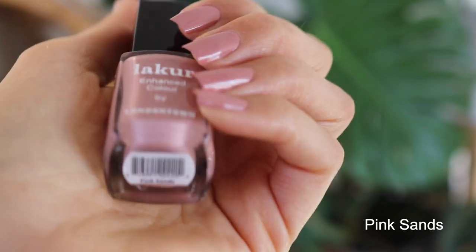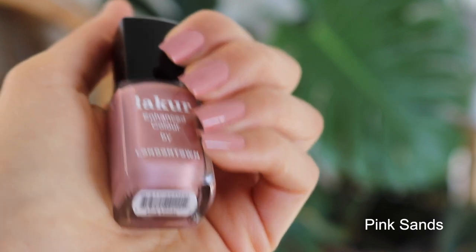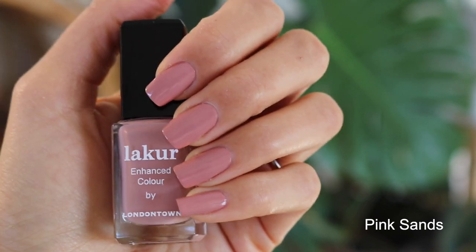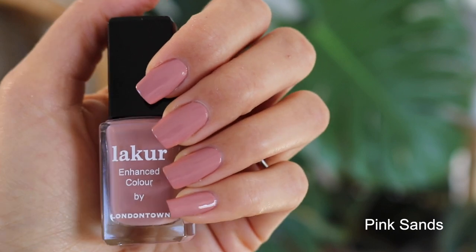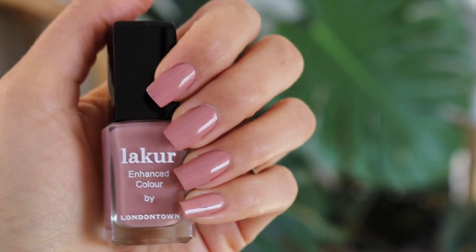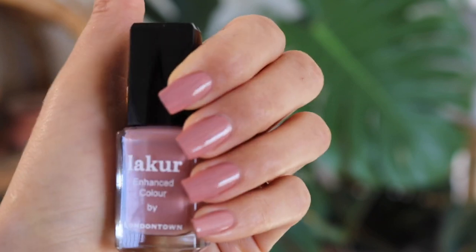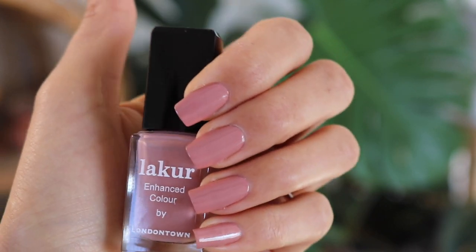This next color is Pink Sans, and Pink Sans is described as a rosewood. It has more of a medium tone — kind of a pink nude, but with that bit of muted fawn color to it. This one is definitely a favorite. I really like this one a lot.